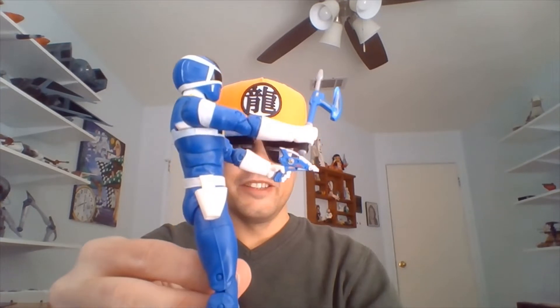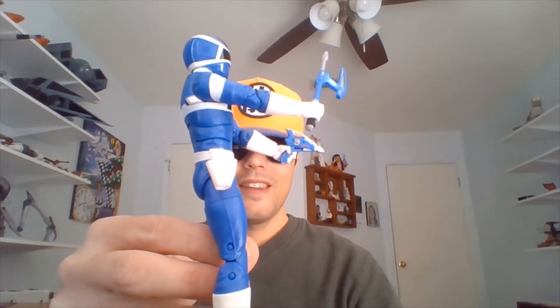Okay, I have In Space Blue outside of the figure tray. So here he is — he's got his mask on. He is armed with his Astro Axe in his right hand. I wish these weapons could have formed the Quadra Blaster, but maybe we'll get a pack-in at some point in the Lightning Collection of that combined weapon.